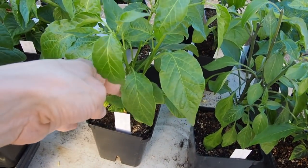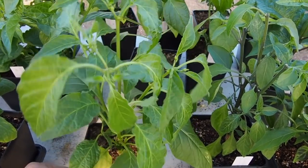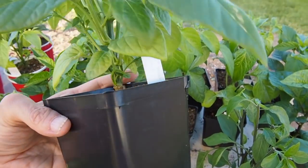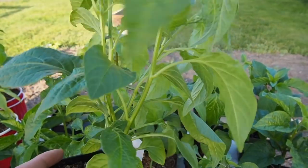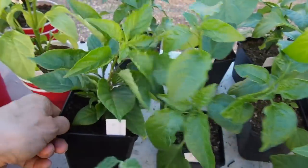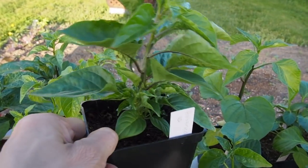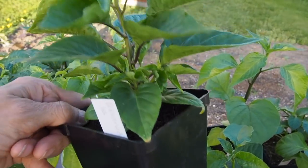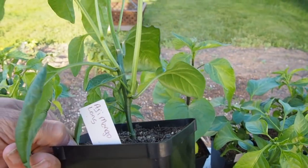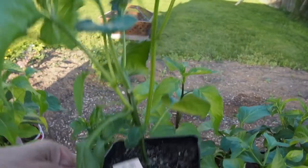And then we've got the sugar rush striped. I've grown sugar rush peach before and it was super productive and one of my favorite peppers — I think it was two years ago — so I'm looking forward to the sugar rush striped and hope it's as good as the peach version. On this next row we've got a habanada — that's a sweet pepper that looks like a habanero but has no heat at all. And then we have the aji mangolong, which looks like it's going to be a nice big plant with a few stems going.